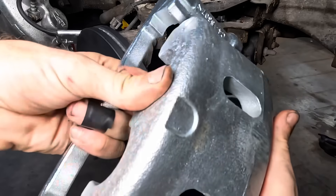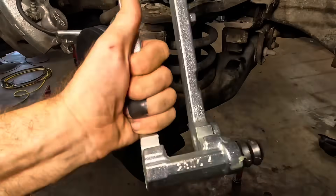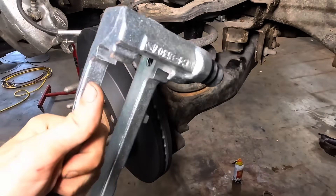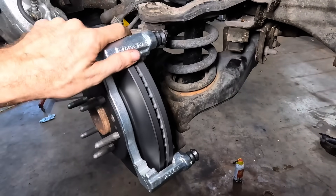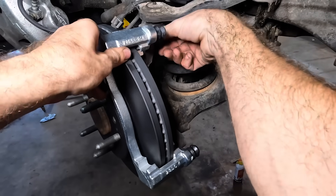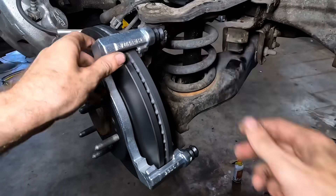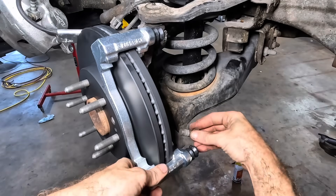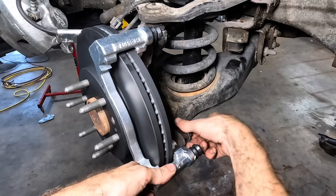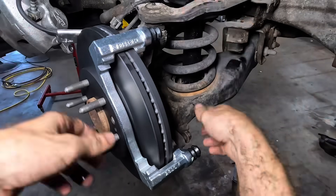Here's how this is going to work out — we're going to pull the bracket apart and then get the bracket hung over the rotor, then move over to the other side and do the same. I want to try to get these calipers disconnected from the vehicle before the parts guys get here with the other set of pads, because these calipers have a core on them, which means the old ones have to get sent back.